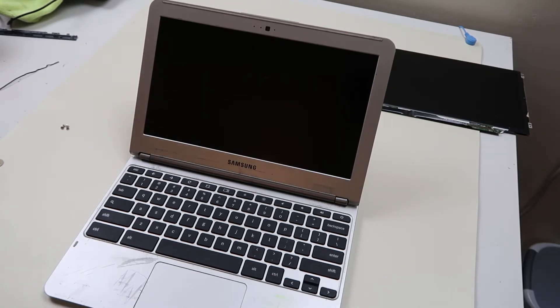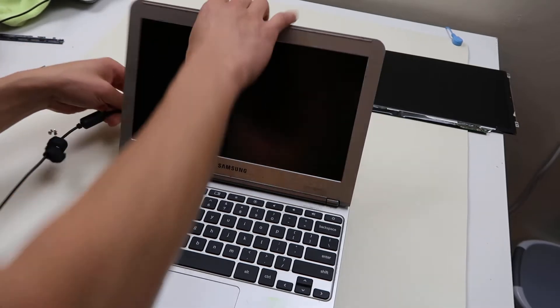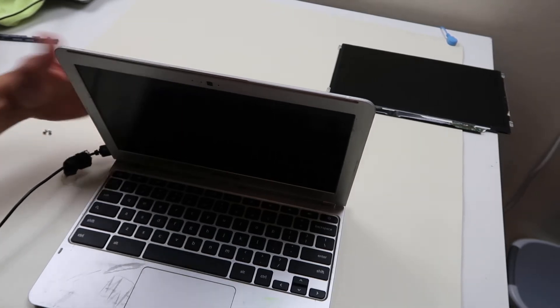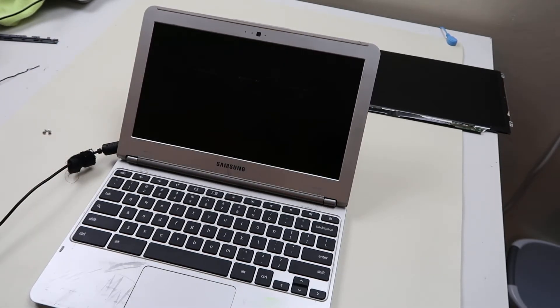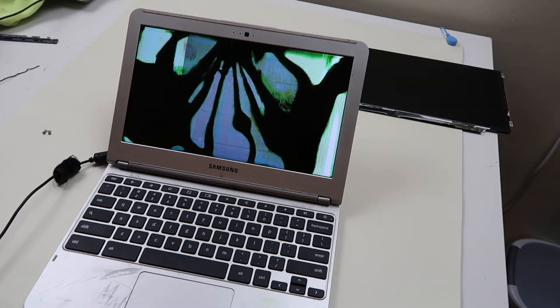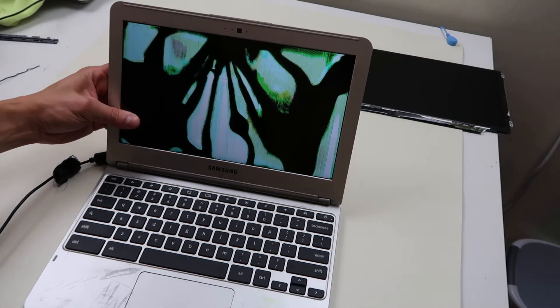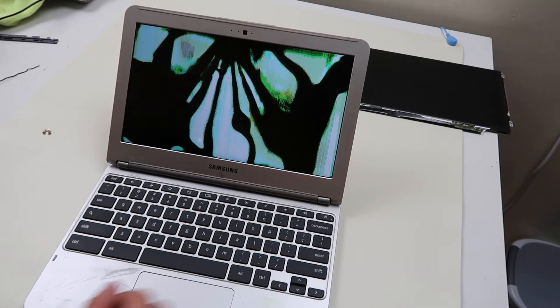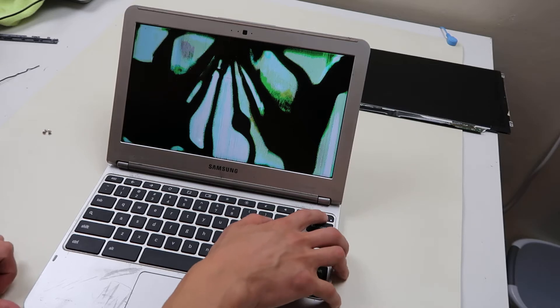As you can see, the screen is going to be busted. The battery is dead, so let me just plug it in for you. We plug this computer in here. So it turns on and there you go — you have a busted screen. So we need to replace the LCD and put a new one in.